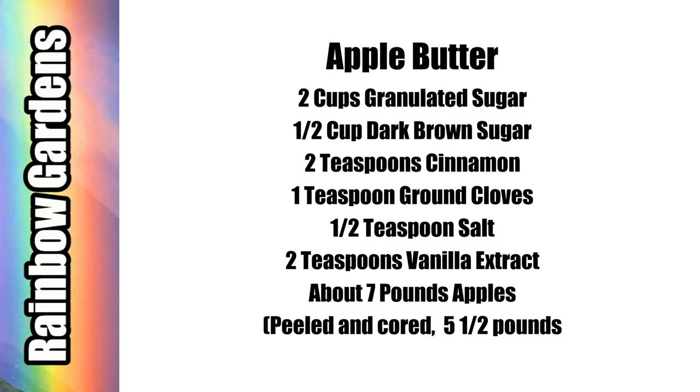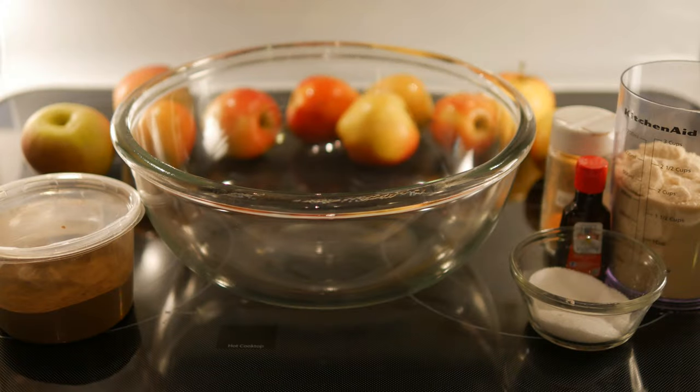Here are the ingredients — if you'd like to do a screenshot, they'll also be below the video if you'd like to print them out. I'm going to use a crock pot to make this, so it'll be super easy.